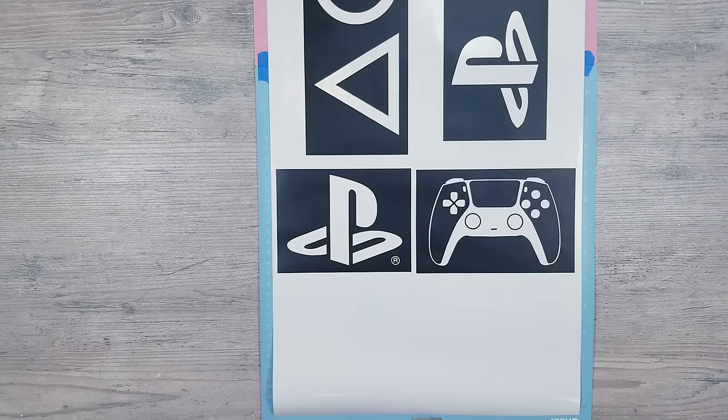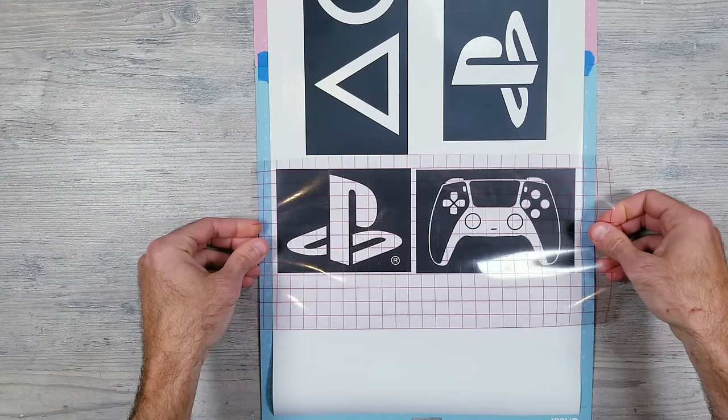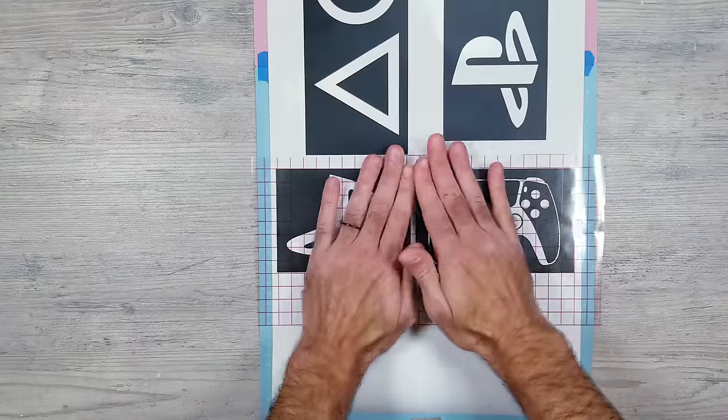After everything's weeded I'll be using what's called transfer tape to lift the image off the paper it's currently on. This is pretty easy to do but requires a little patience because sometimes the vinyl wants to stay put and not stick to the transfer material.